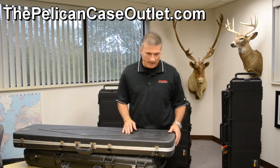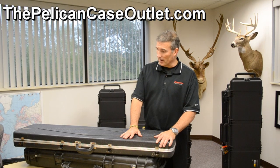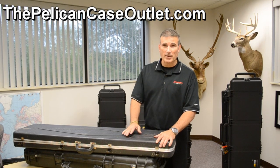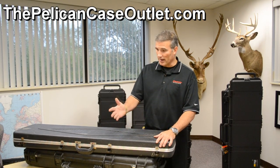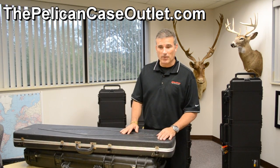Hi, and thanks for joining us here at the Pelican Case Outlet. We're going to talk a little bit about gun cases again. For us in Michigan, it's about that time where gun season and hunting season are fast upon us, and I want to talk about some different things we have.